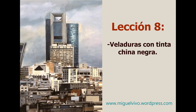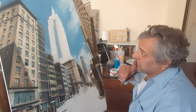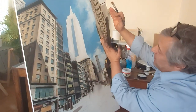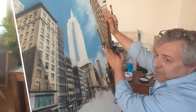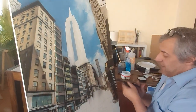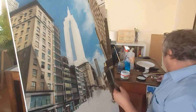Lesson 8: Glazes with black ink. Now let's do the same thing that we did here with the airbrush, but now without the airbrush, so that you can compare two ways of executing this part.